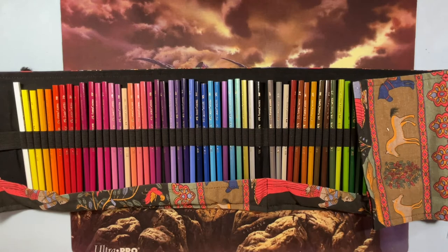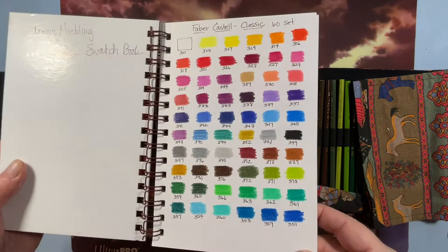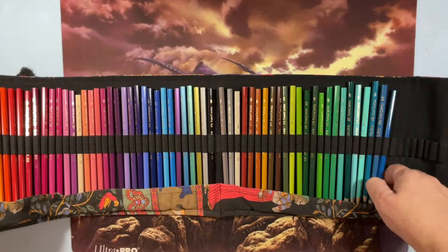I think they're in this swatch book — I was starting a different format. Here they are: the 60 set. They have lovely colors and it's a great little set, though they might be harder than some people like. But there you go — I have those.